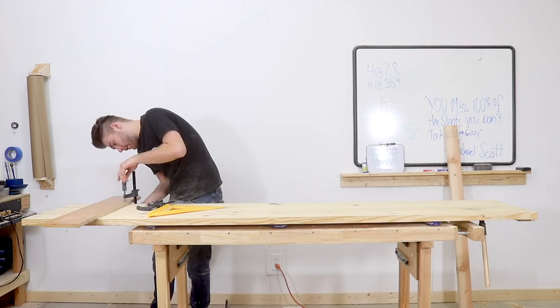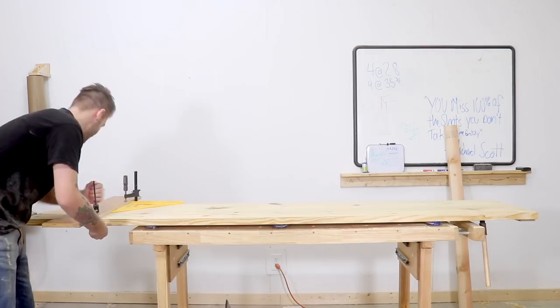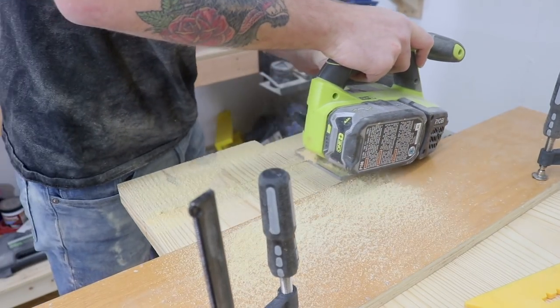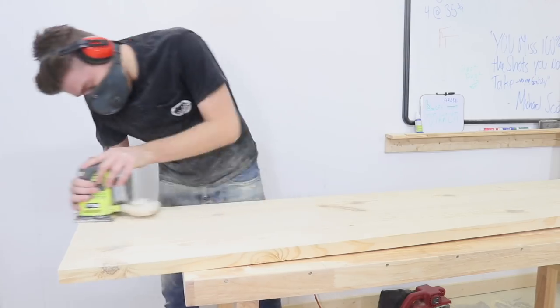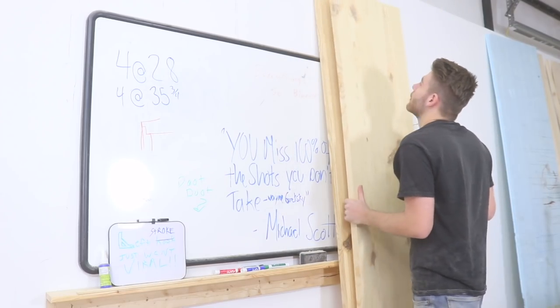Once I used the belt sander to clean up my glue lines and make sure everything was flat, I trimmed each end. Right now it's eight feet long and I cut it down so that it was seven and a half feet long total. Then I sanded the tabletop to 220 grit. And don't forget, you need two pieces for the tabletop.